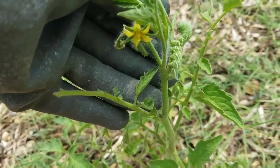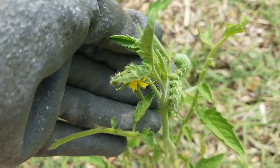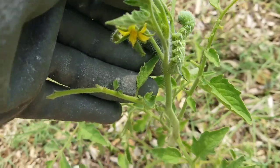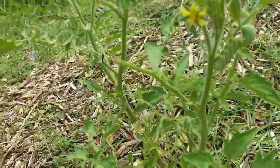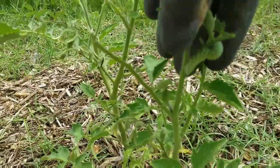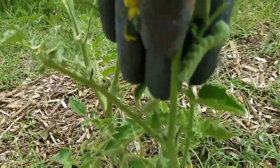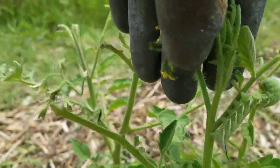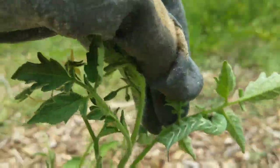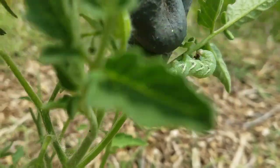Do y'all see him? He is the culprit — he is the reason why my tomato plants look the way they look. In just a day, these tomato hornworms will destroy your plant in just a day. That's one right there, and how about right here? How about him? That's two on one plant.